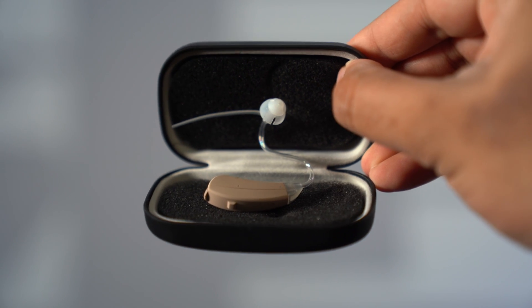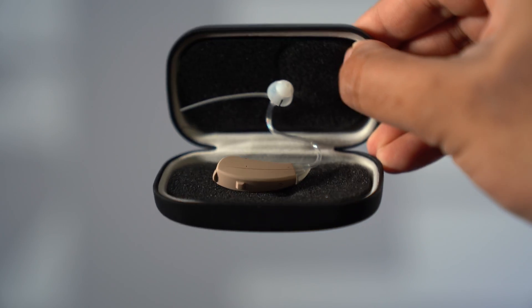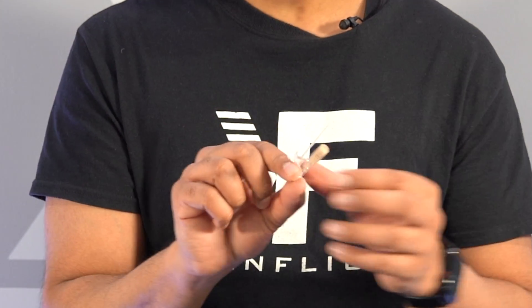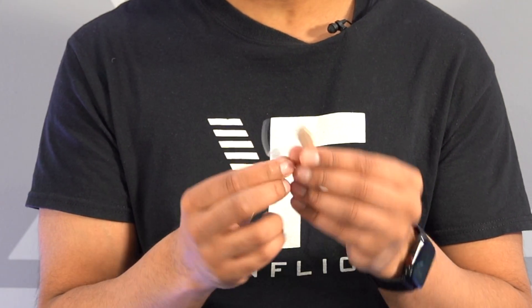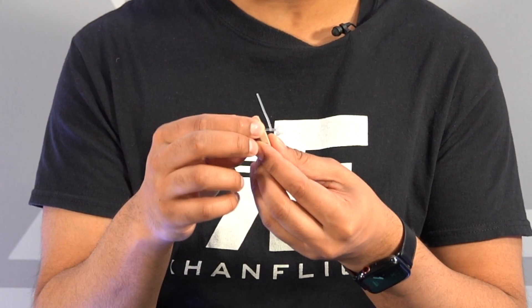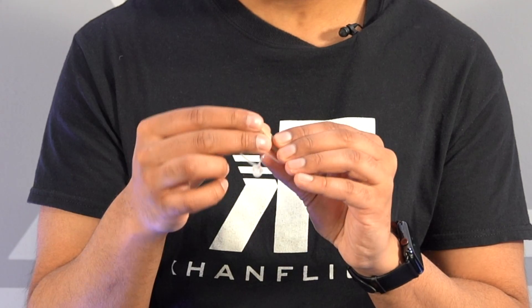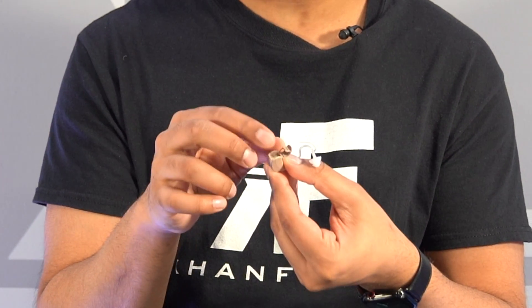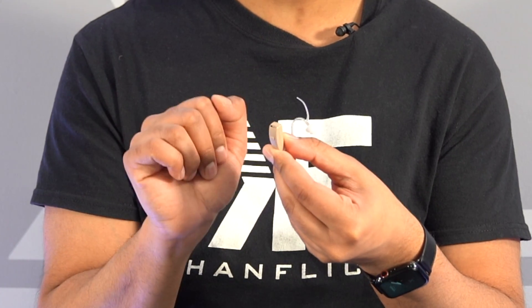Opening it up — these are a lot smaller than I was imagining. Very nice, very conveniently sized. You have your switch right here to turn it on, and then you have your battery port which pops off just like this, and you insert your battery right there. This locks into place just like that.